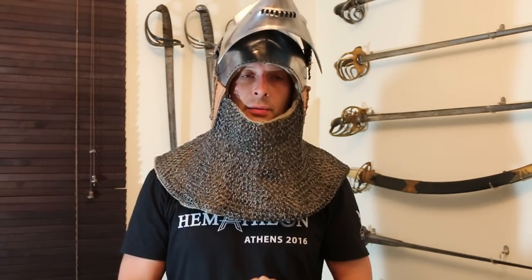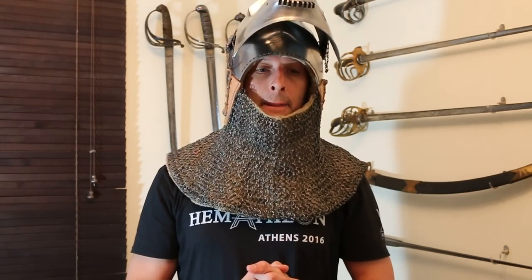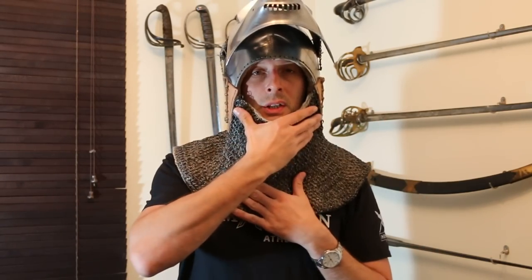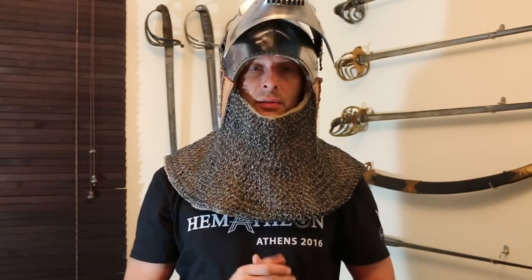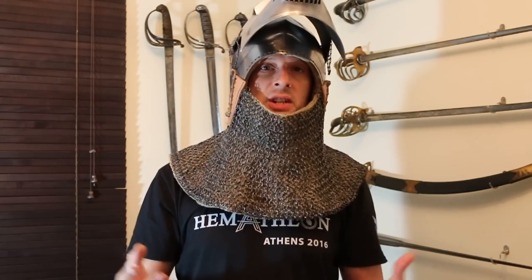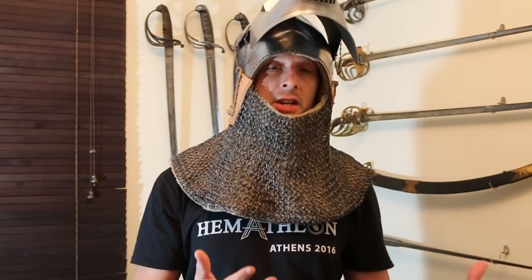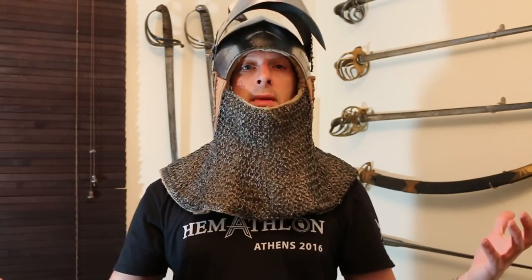Certain types of helmets that came along later — for example, sallets — very commonly do have chin straps, but they are much smaller helmets and usually lighter as well. With the sallet, it generally has a bevor for the lower half of the face, at least if you're going to fully armour up. Because it sits higher up on the head and is generally smaller and lighter, it requires a chin strap, because a blow to the side could potentially remove it, or if you lean forward, it might fall off.